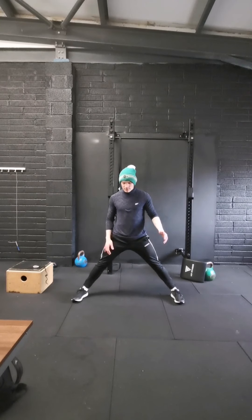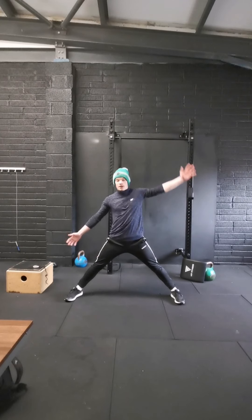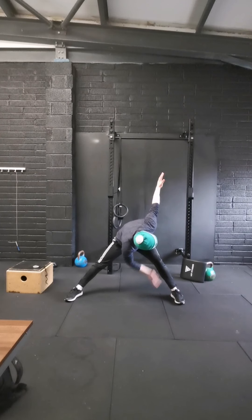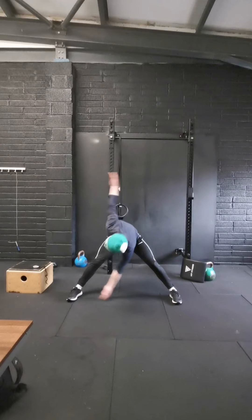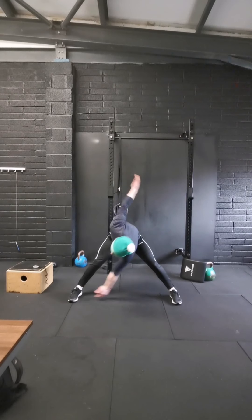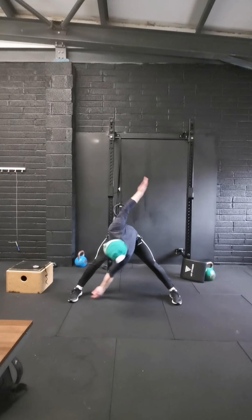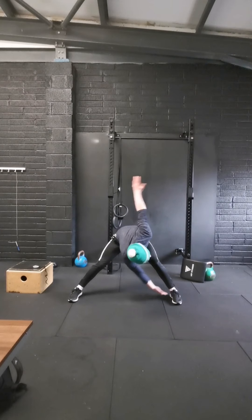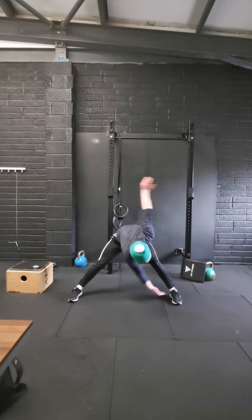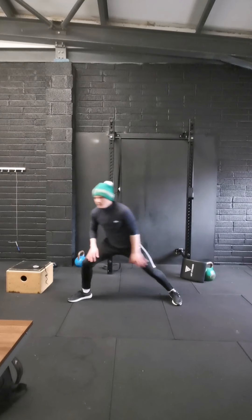And then I'm going to go 10 windmills. Widen your feet out and tap the inside of your heel, letting the other arm go back — keeping the legs fairly straight. Just tapping each heel as the arm goes back. 10 of those: 1, 2, 3, 4, 5, 6, 7, 8, 9, 10.